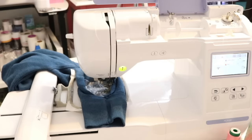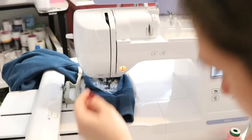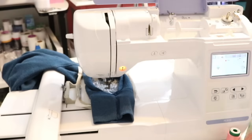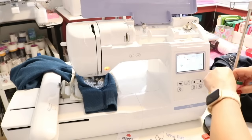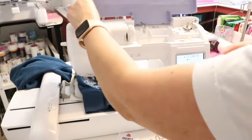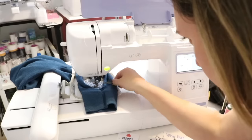Almost done — I think the eye of Elise is done. Now for the last element: the heart. I cut the white thread, raise the presser foot, and thread the needle with the pink thread. I like to use a thread stand with my flatbed machine because the thread feeds off the spool much better that way — that's why you see my thread coming in from the side. I lower the presser foot and thread the needle, pulling it all the way through.